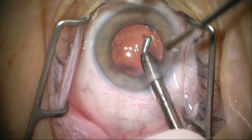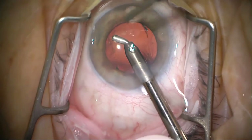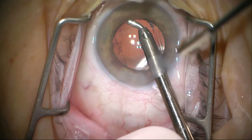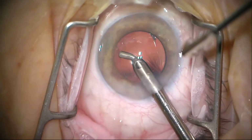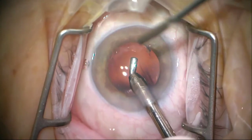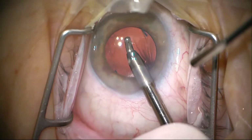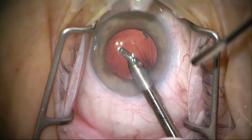Now we'll use the I&A handpiece to go ahead and vacuum out the viscoelastic that was in the front. If there was vitreous here, you would expect to see the iris moving or the lens moving one way or the other, but it's very stable and there's no evidence of vitreous at this point at all.